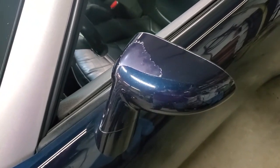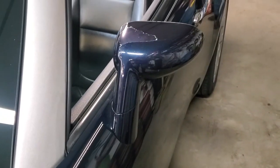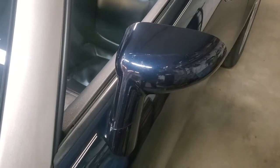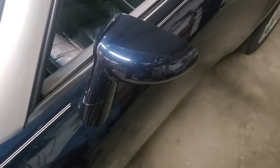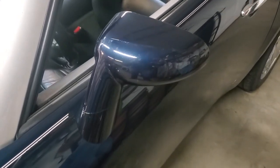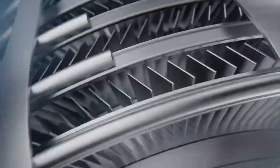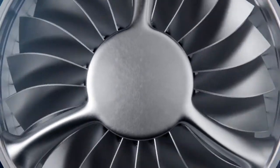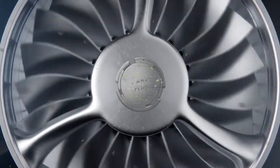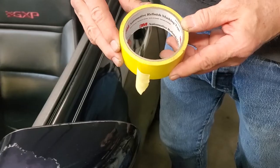In this episode of Cars Plus, we're going to show you how to take modern clear coat failure back to a factory finish — easily, simply, at home, without spending a large amount of money. We're using a 2007 Pontiac Solstice and doing this on the top of the driver's side rear view mirror. Stay tuned and learn how to do this easy, simple, and without a lot of money.